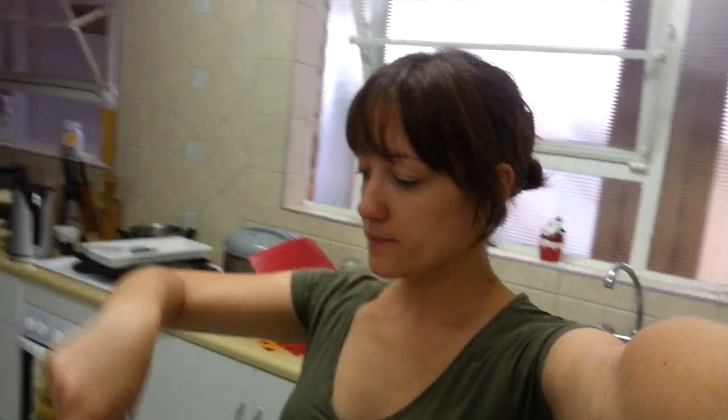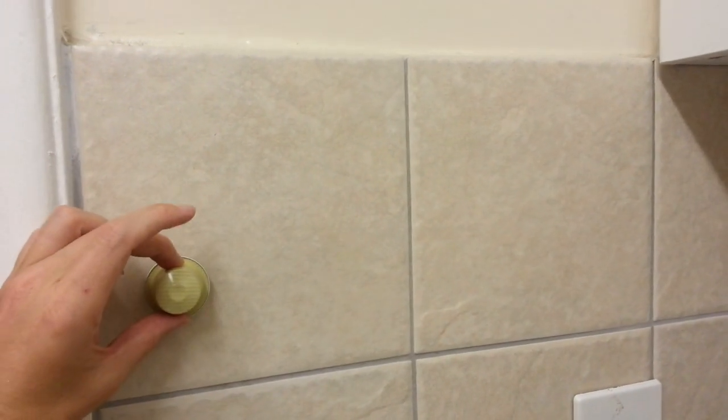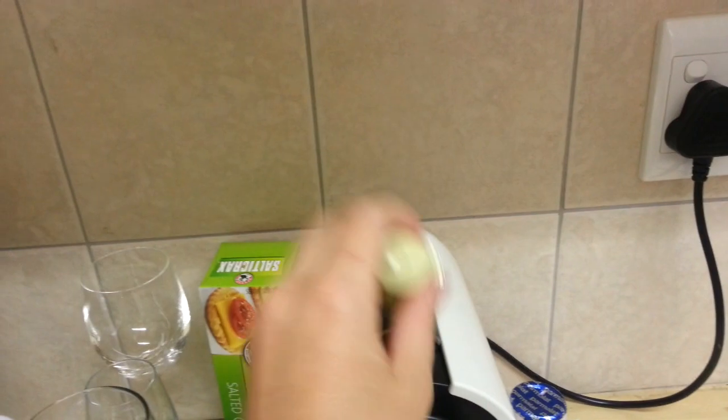Happy festiveness. We are making a pod holder for our Nespresso. And because we've got the pods, we're going to make it so it sticks over here. The pods are going to sit in like that on the white board, and then we're just going to hook them up and put them in the Nespresso, and we'll be done with it.